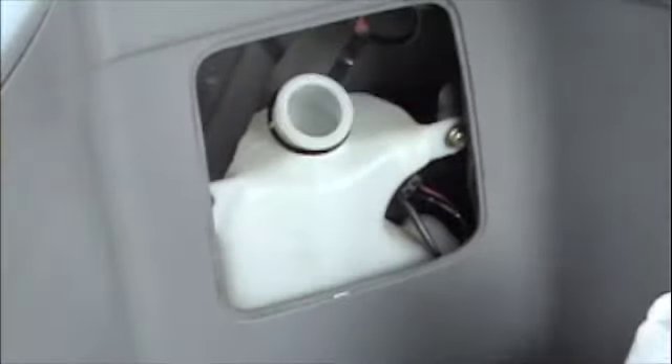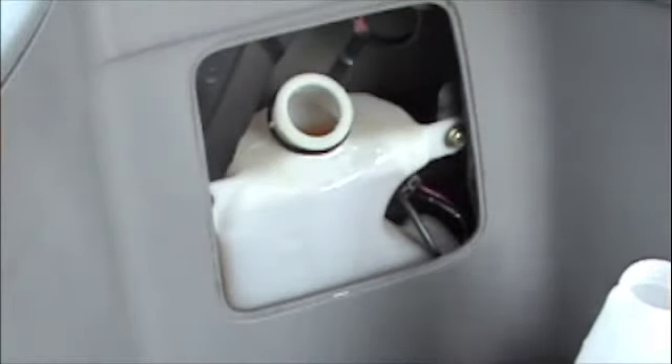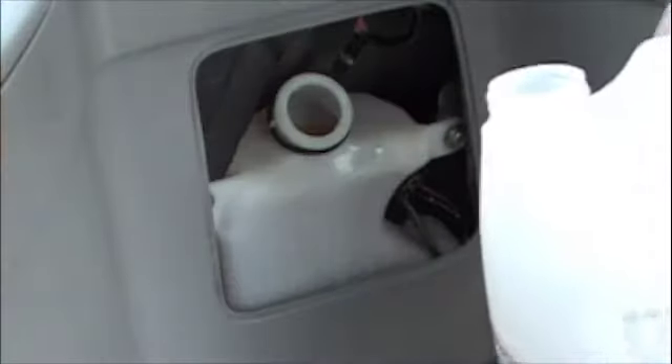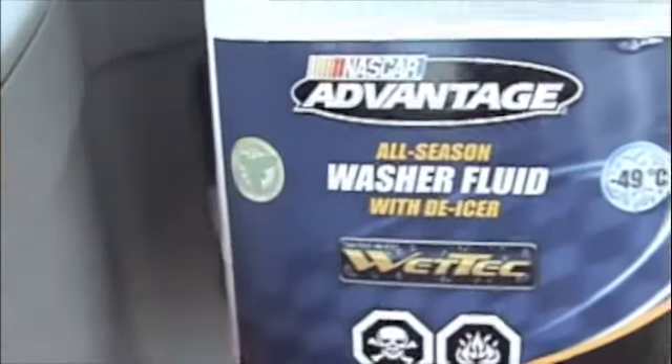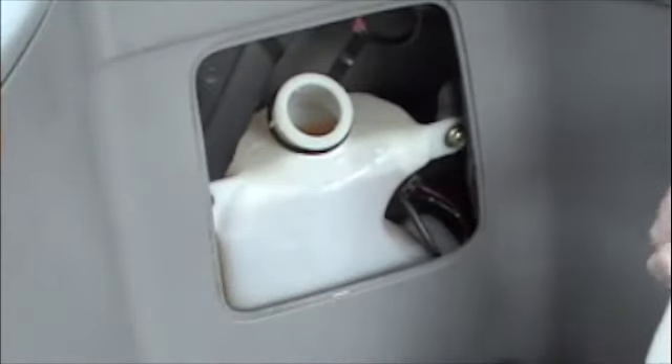That ain't gonna work. Let's just try it like this. That kind of worked. I have to hope that dries up properly. I just used NASCAR Advantaged All Season Washer Fluid — it also has Wet Tech in it, available at Canadian Tire. We bought four cans for $15.